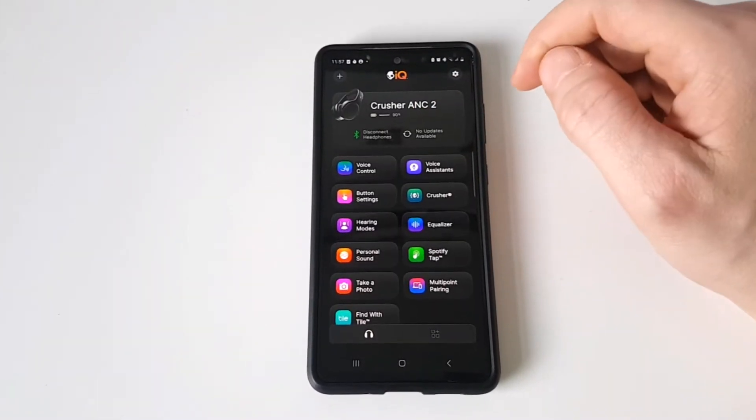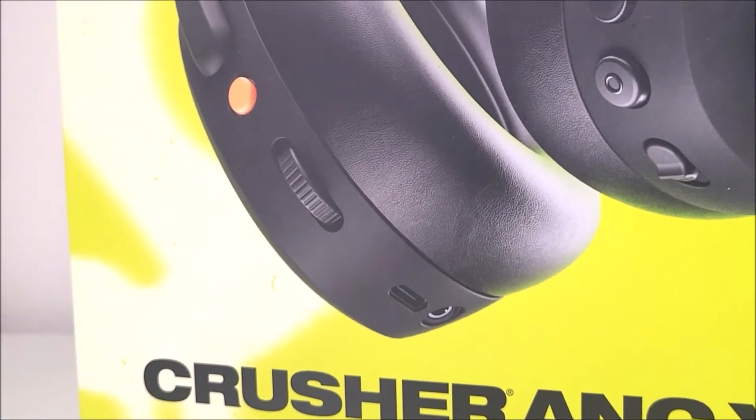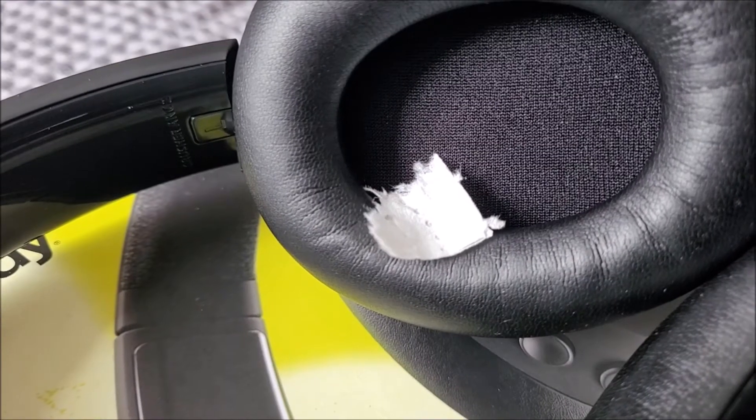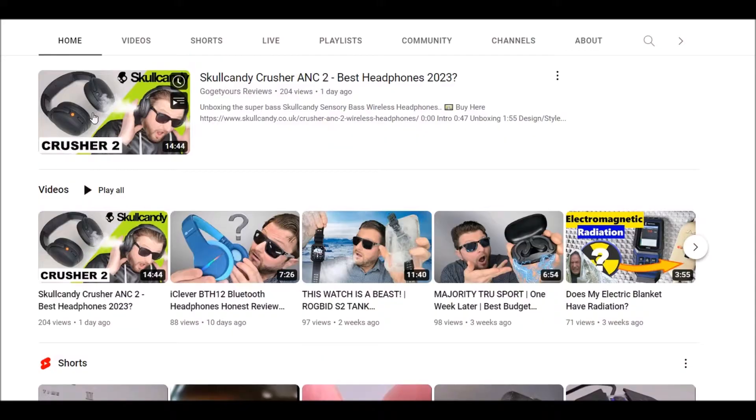Using the Skull iQ app with the new Skullcandy Crusher 2 headphones — this brand new just-released headset. If you want to see the full review of this amazing super bassy headphone set, head over to my video list on my channel after watching this one.